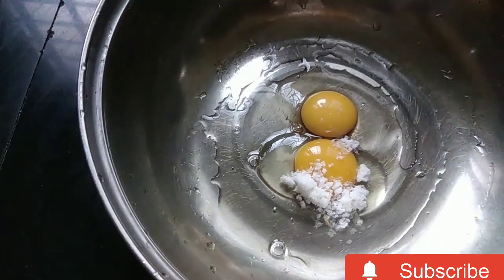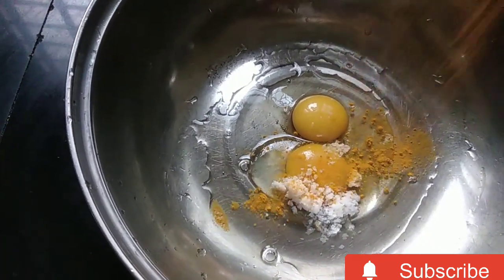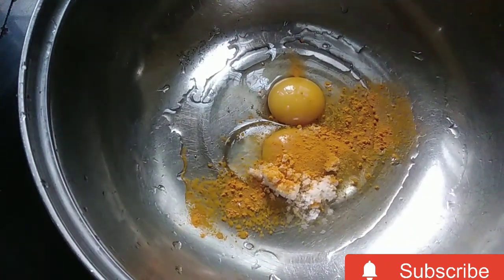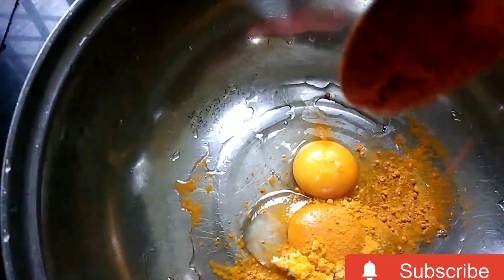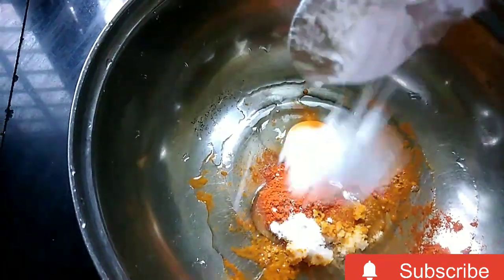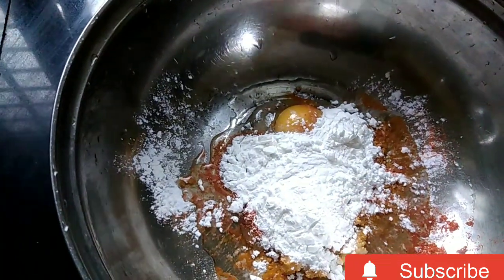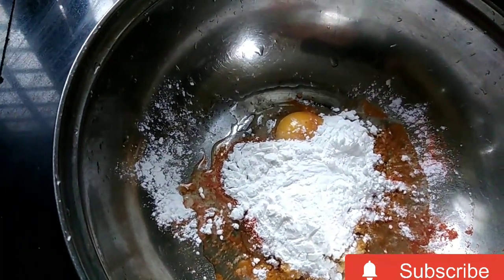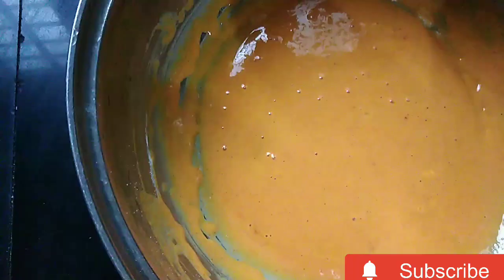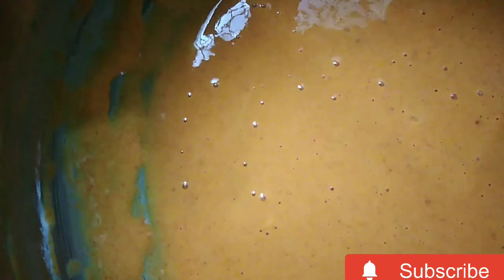I will add a batter. I will add a little bit of water to the mix, then add cornflour and the whole leaf. Now I have to mix it up.